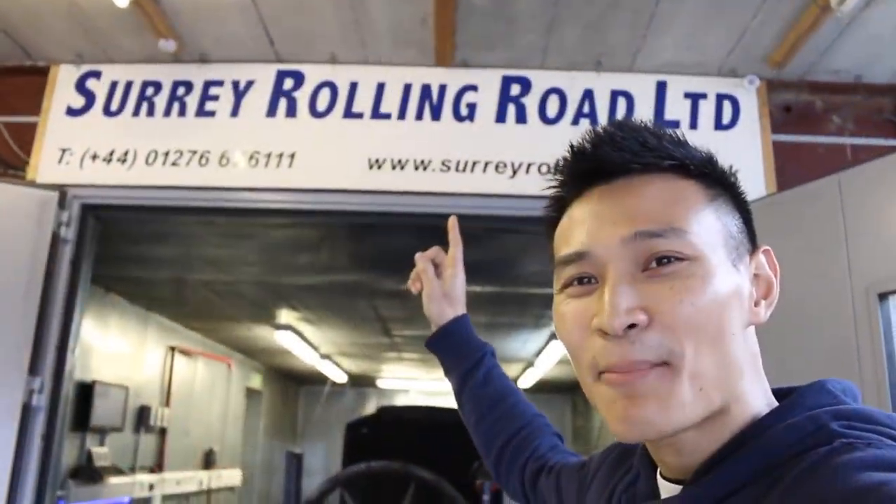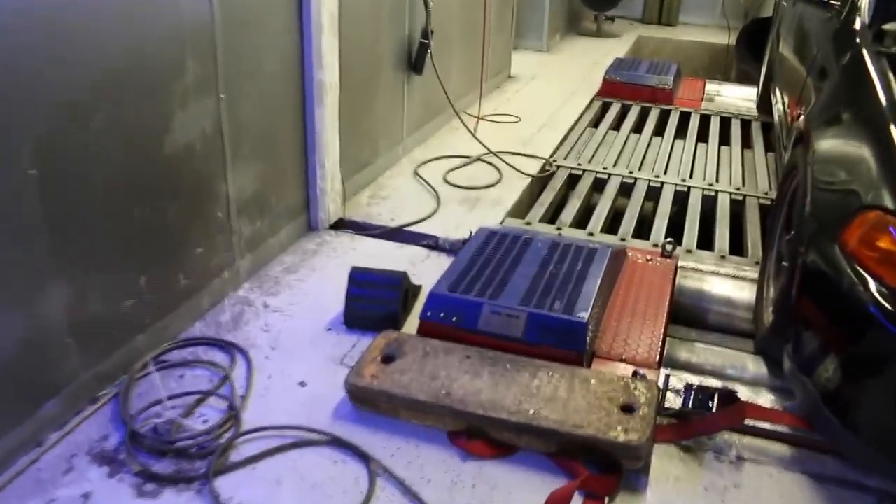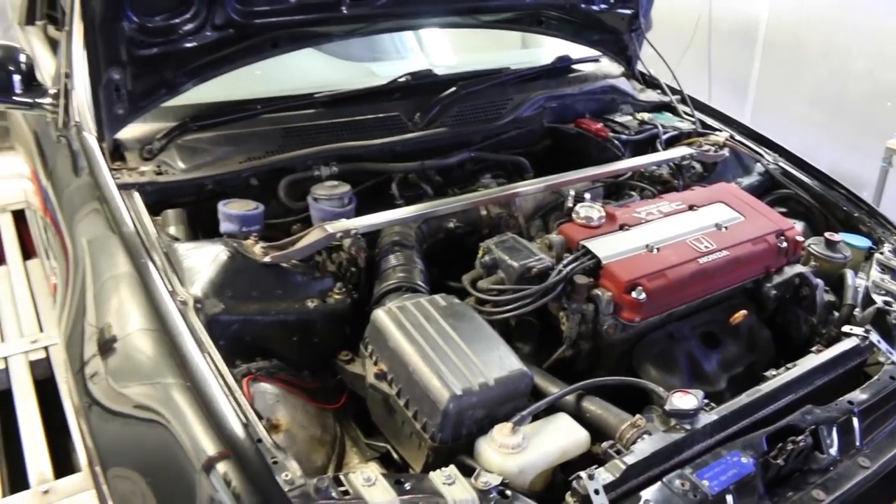So you guys can see the banner up there. The Civic EG is all strapped in ready to go and they are using Dyno Dynamics — hopefully a stock engine hitting 200 brake horsepower.